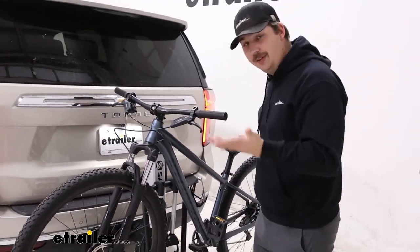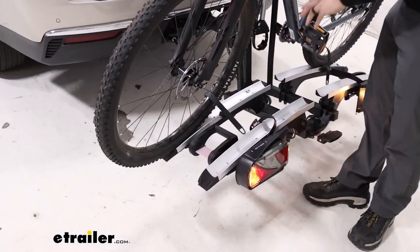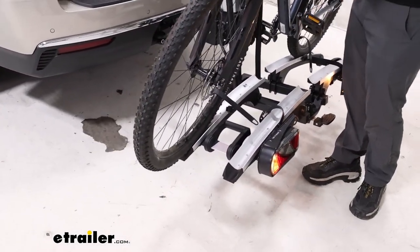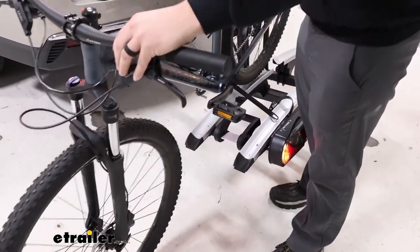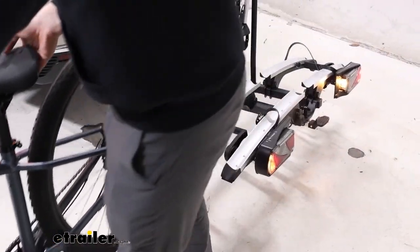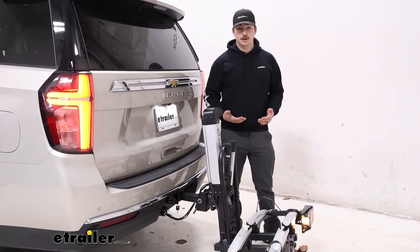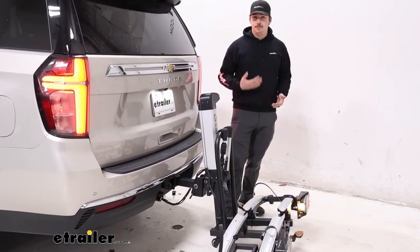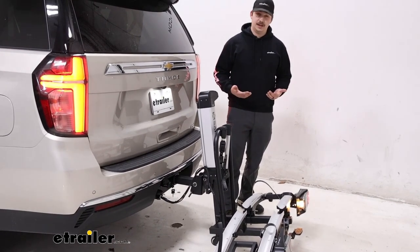We're not all the way to the ground right now, so it's maybe not the easiest thing in the world, and our pedal is kind of getting in the way of the mast. But this does prevent the need to fully lift the bike. Not having to lift the bike all the way up to the platform is really nice — even if it doesn't reach all the way, it's still a big assist, especially on a taller car like this with those heavy e-bikes.